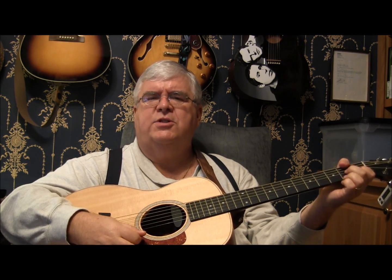Then start singing. 'Isn't she' — A minor 7. 'Lovely' — D7. 'Isn't she' — G7. 'Wonder' — C. 'Isn't she' — A minor 7. 'Precious' — D7. Only one D7. G7, C. 'Oh, I want to know.'